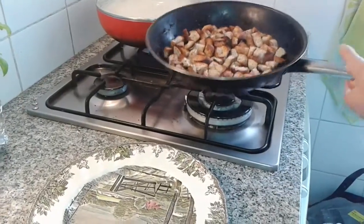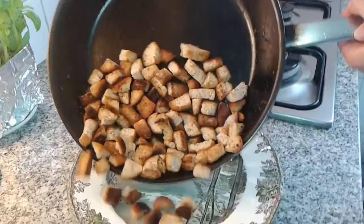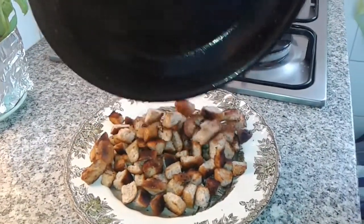Now that the breads are toasted, we're going to put them on. So how is it for the first time? There are the meters. Yes.